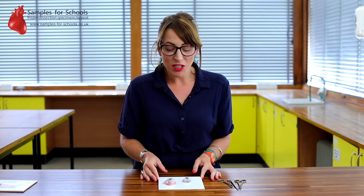Hello and welcome to Samples for Schools Eye Dissection. Today we're going to be dissecting two pig eyes and we're going to be looking at the structures that make up the eye organ and how it's used for bending and refracting light to create an image.